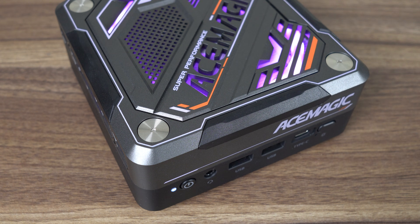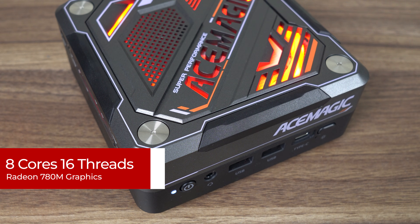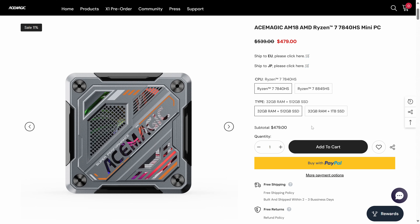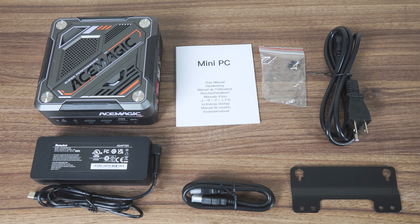AceMagic's AM18 comes with AMD's Ryzen 7840HS, which is the best value AMD CPU with Radeon 780M graphics. It's also available with the 8845HS, which adds an AI engine or NPU, so AMD can pretend there's extra value and slap on a new-generation label. Either way, you're looking at 8 cores, 16 threads, with the same CPU and graphics boost clocks. The AM18 is currently $479 for the 7840HS model with 32GB DDR5 and a 512GB NVMe SSD, or the 1TB storage model is $499 on both the website and Amazon. Included is a 100W USB-C power supply, HDMI cord, and monitor mount.